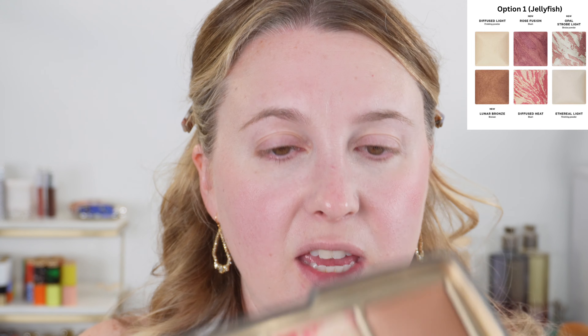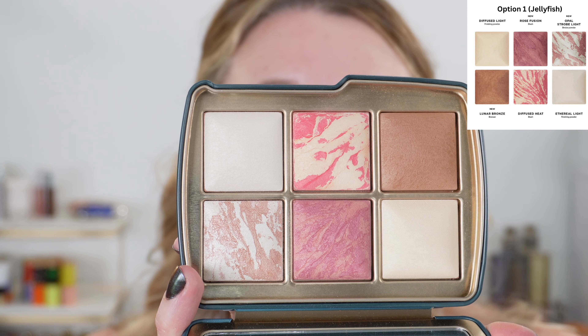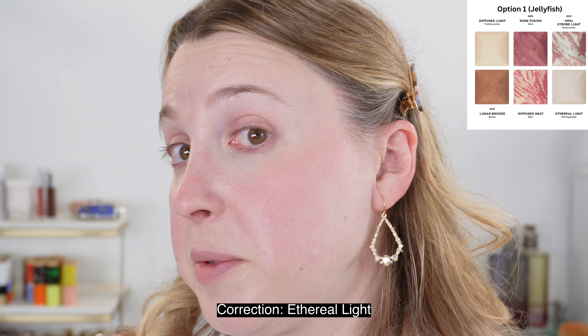The shade at the top of the palette is Diffuse Light. We've seen that one before — it's a little bit more golden on the skin. You can see it definitely adds some brightening to my skin as well and helps diffuse the blush a little bit, but it's a nice coral shade for the highlight.